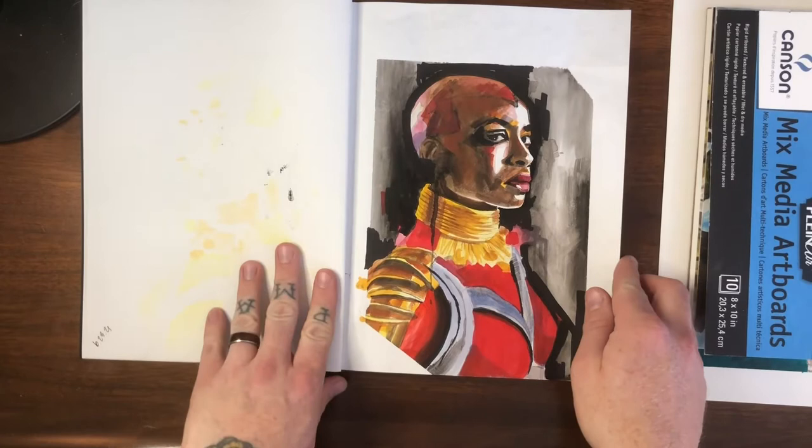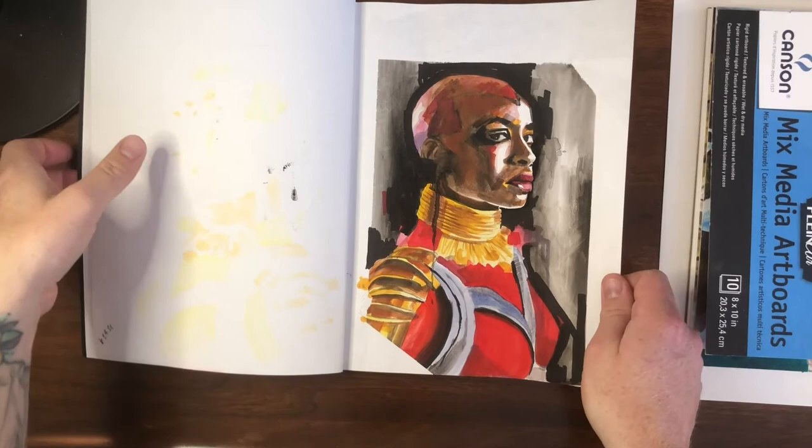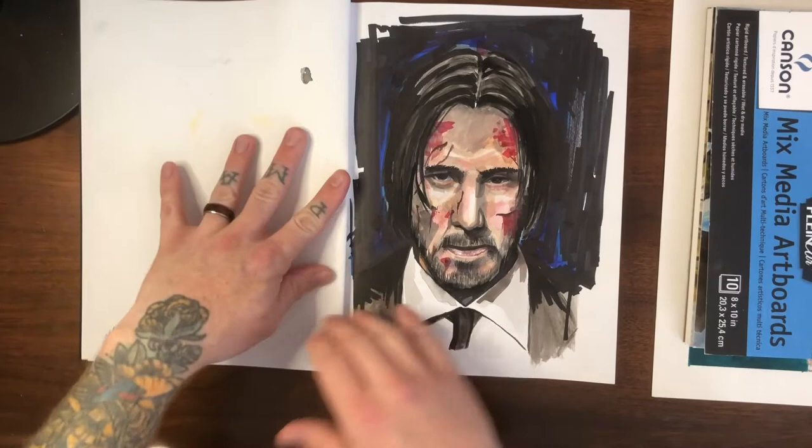This is Danai Gurira from Black Panther as the character Okoye, done in gouache and marker. Not a huge success overall — I think it could have used some more time to dial in — but it was fun, I enjoyed it. And of course Keanu Reeves as John Wick.